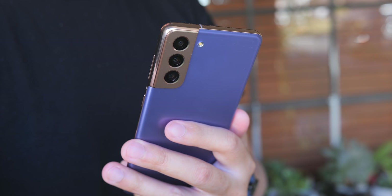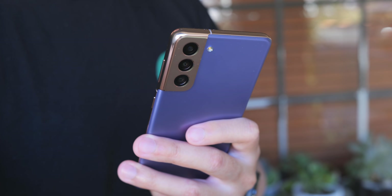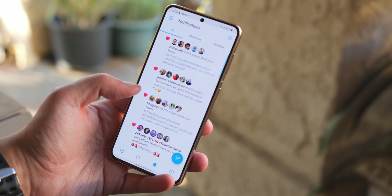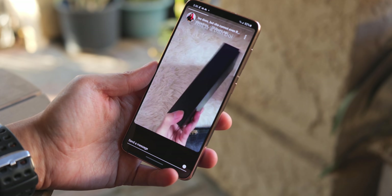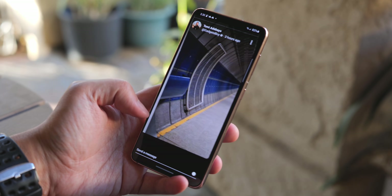Here we are with both the Galaxy S21 and the S21 Ultra. I don't have the S21 Plus, but we are looking at the bottom and top tier of this particular line, and they're all very premium. The S21 is a smaller device with a 6.2-inch display, and it's at that display that you might already find some compromises in order to get it down to the $799 price point. But once you get into a phone this size, you remember what ease of use can truly feel like.